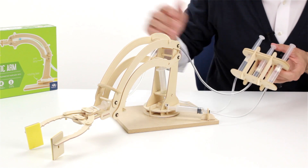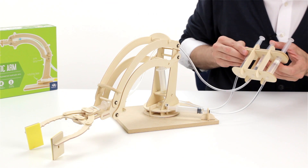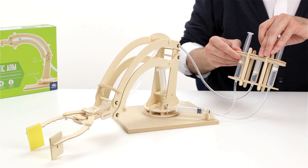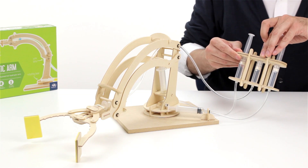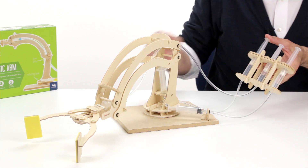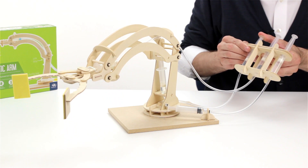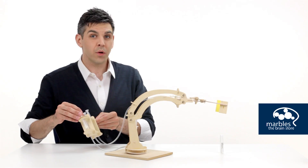This syringe here is connected to the grip arms, so if I press on it, it will close them together. And if I pull on it, it will open them up. And of course, this one here is connected to this one, lifting the entire robotic arm into the air.